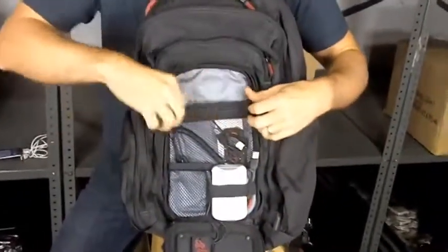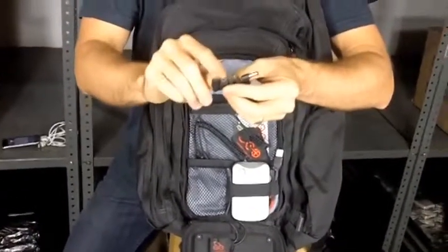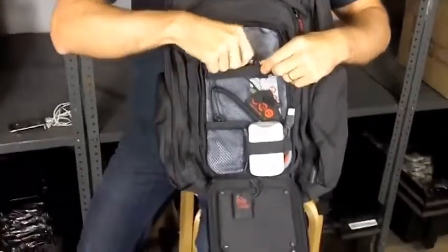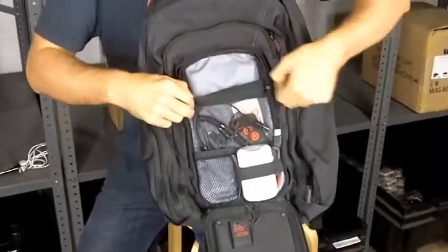We also include an adapter set which includes the most common adapters: mini USB, micro USB, and some other universal adapters so that you can connect to most devices right off the bat. If not, you can use the USB cable that came with your device to charge it.